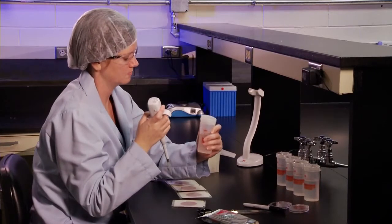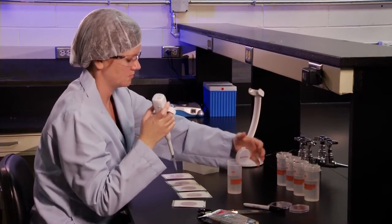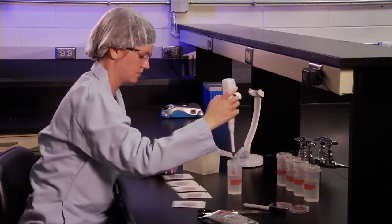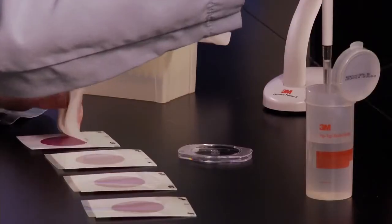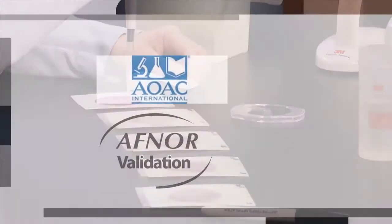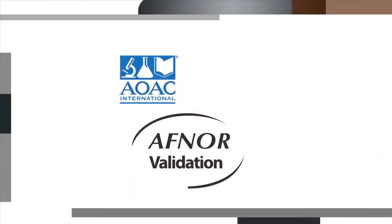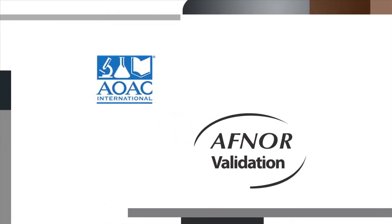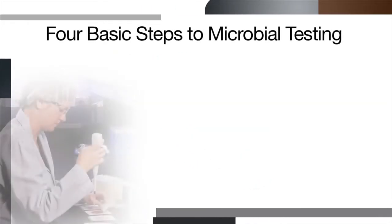3M Petri film plates help maximize laboratory productivity and efficiency while delivering the consistent, accurate counts that help meet regulatory requirements, especially since 3M Petri film plates have many global method approvals, such as AOAC International Official Method of Analysis and AFNOR Validation. There are four basic steps to product microbial testing.